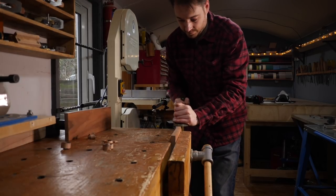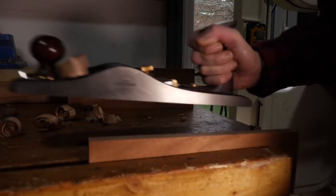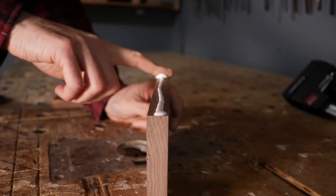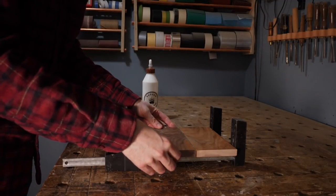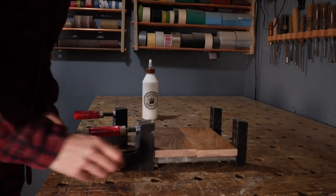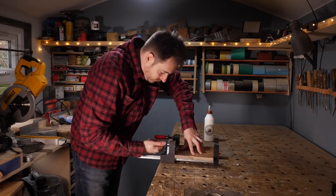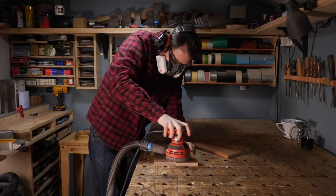The base and the top is going to be made out of walnut, so I just need to clean up the edge on a couple of boards so I can glue up a panel. I think brass and walnut is probably my favourite metal and wood combination — I just think they look great together. So out of these scraps I'm gluing up a couple of panels, one for the base and one for the top. I get them clamped up, left for a few hours to dry, and then I can give them a quick sand down.